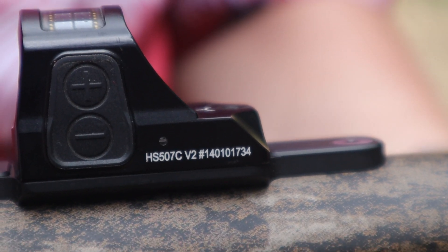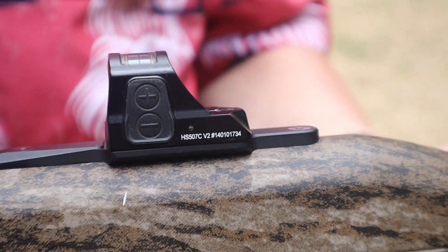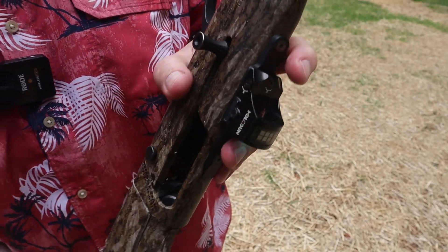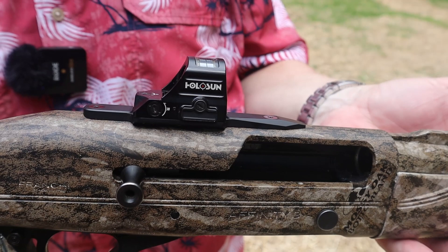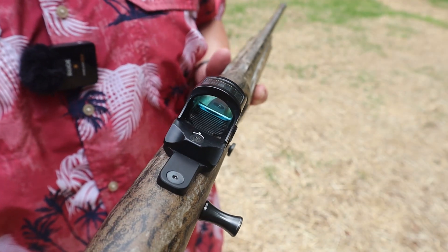Both of them have reticles that will change. You have just the dot, you have the dot with the circle around it, and then you just have the circle. So you can use any of the three reticles. What we're going to be using today is just the red dot or the green dot without the circle around it.